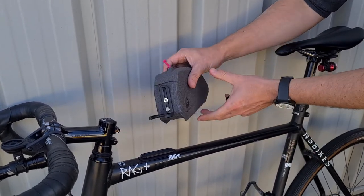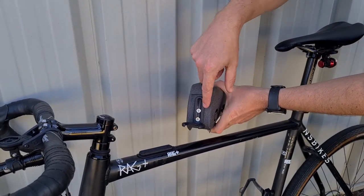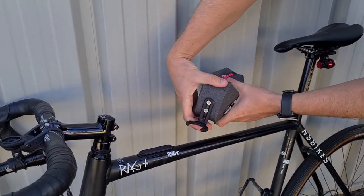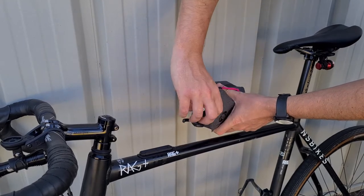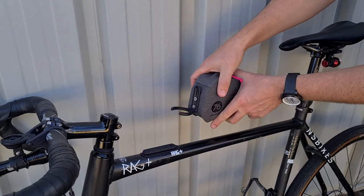At the front of the bag we have a clip. The clip has a slot in it so you have some adjustability in height. You can also flip it the other way round should you want to clip to the top of your steerer.